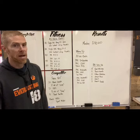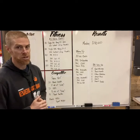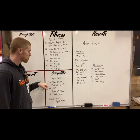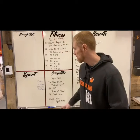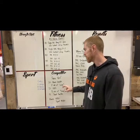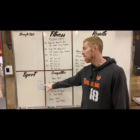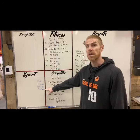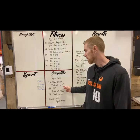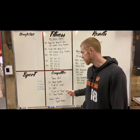Our workout has two pretty different options. For the gym prescribed workout: 21 power snatches from the ground with a barbell, then five rounds of Cindy — Cindy is five pull-ups, 10 push-ups, 15 air squats. Five rounds of that, then move back to your barbell for 21 overhead squats.